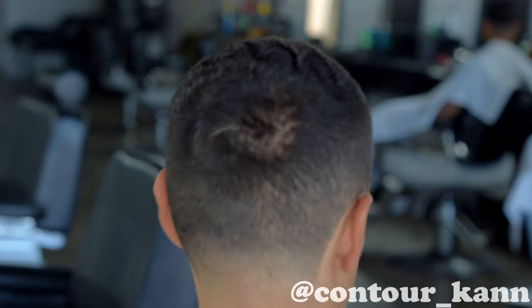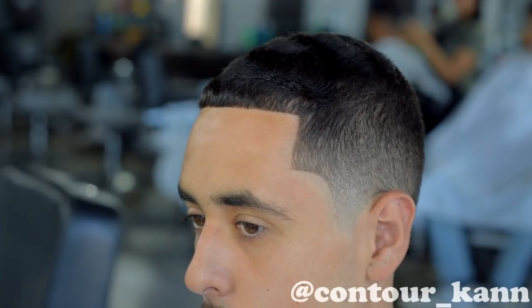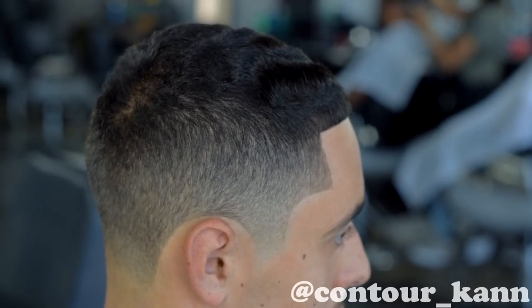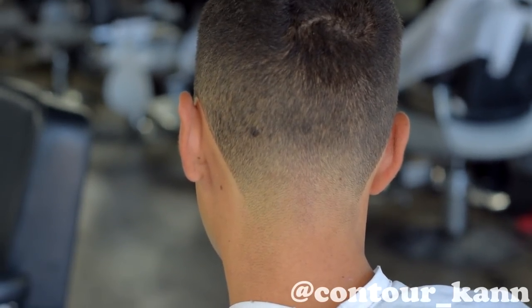And there it is — that's that, y'all. Appreciate you guys watching. Hopefully you learned a thing or two, and if you have some pointers for me, please leave them in the comments. I'm still learning. Thank you so much, y'all. Take it easy. We'll see you next time.